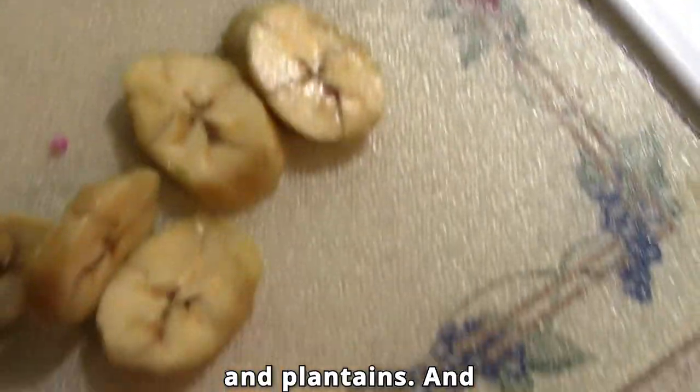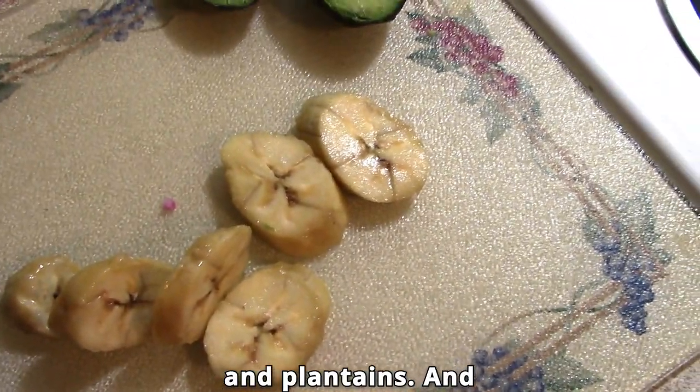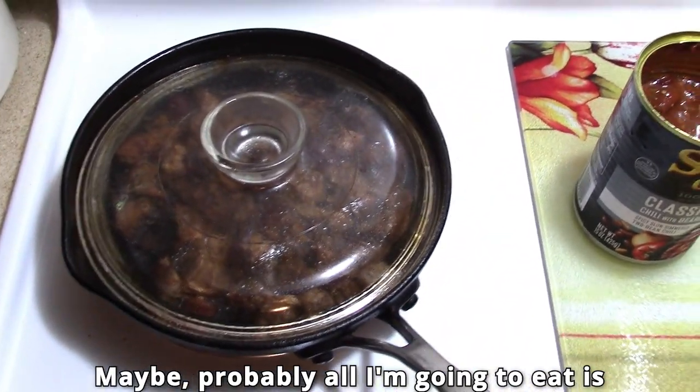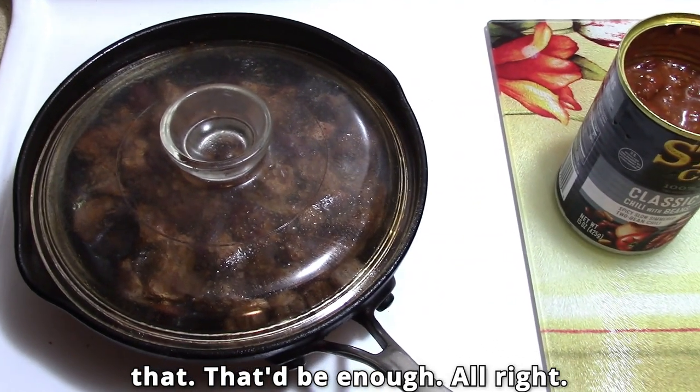Avocado and plantains, and that's my meal. Now meal number one, probably all I want to eat is that — that'll be enough.